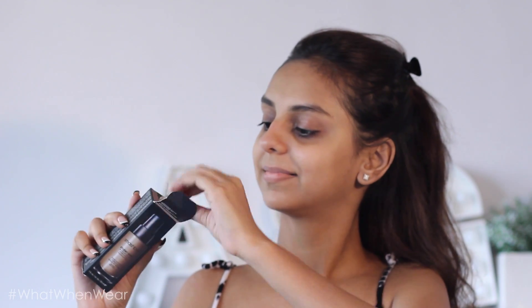I'm going to start with product number one, which is the Smashbox Photo Finish Primer. I tried it on myself and I absolutely love the finish — it's so smoothening. I feel like there's almost like a blur on your face that smoothens your skin out and makes it look naturally glowy.